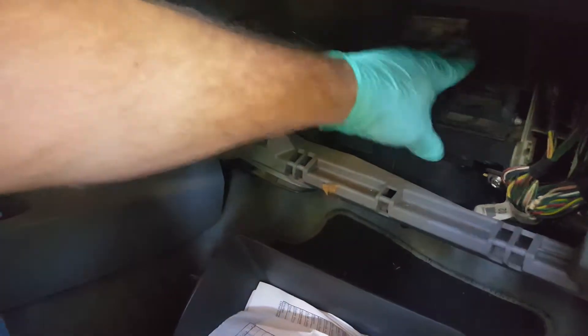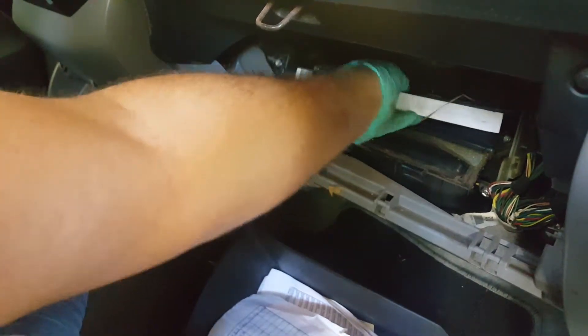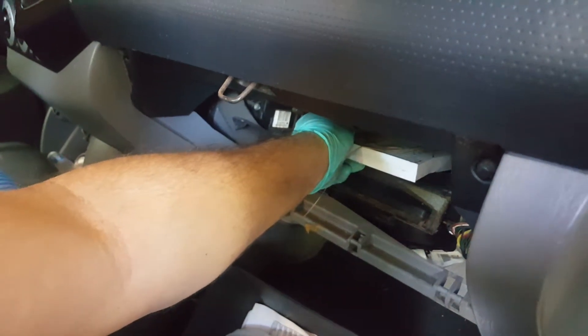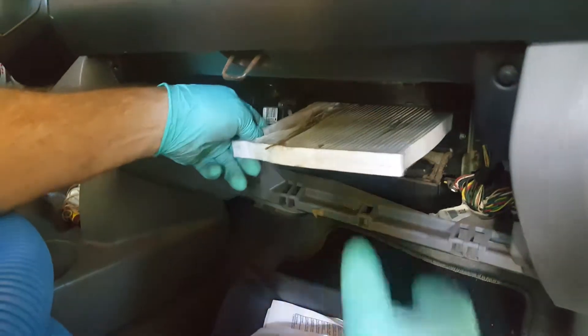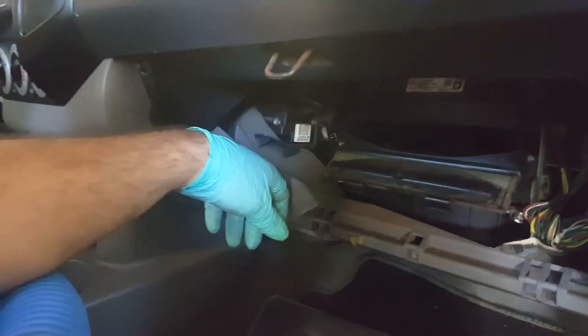Just inside here you've got two tabs so you can lower this door. Grab the cabin air filter and carefully pull it out so you're not dropping any debris inside the blower motor. We've got it released, we're going to pull it out. You can always look and make sure that there is no debris in here — in this case we've got one leaf, we'll take that out and throw it away.